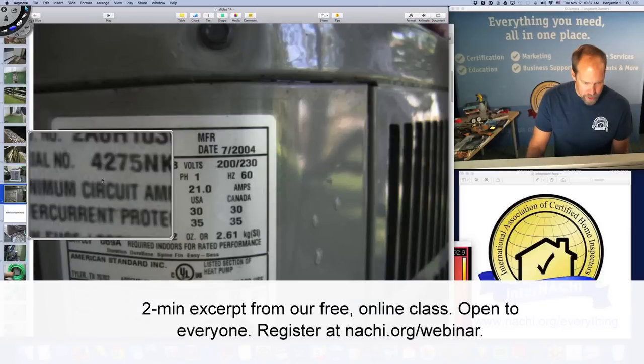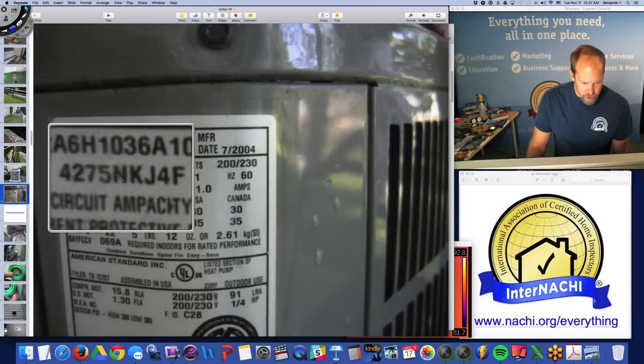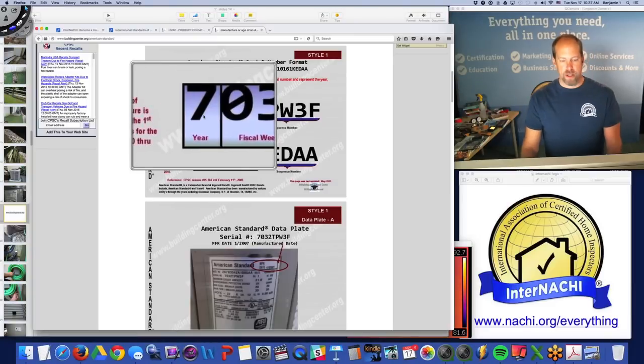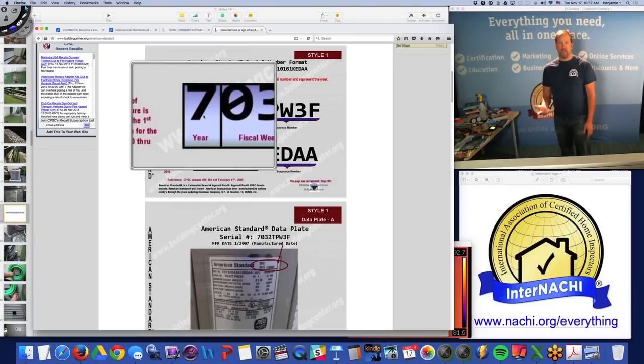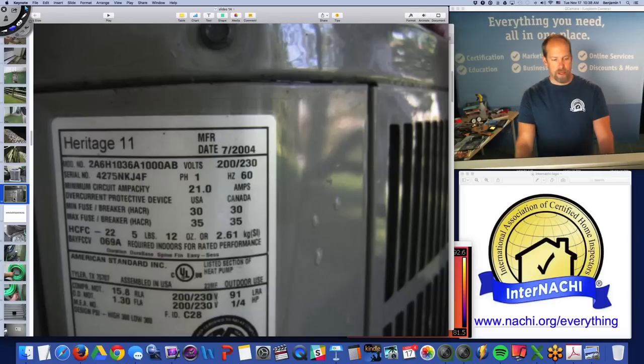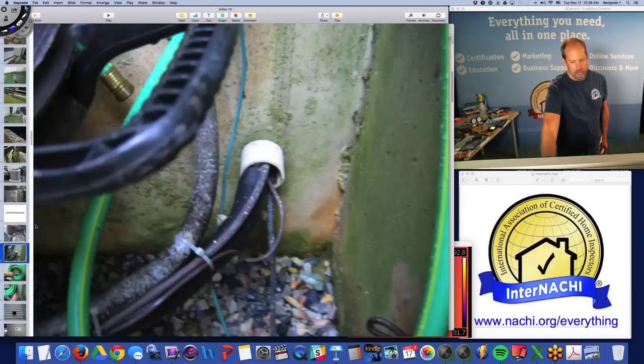We have four numbers followed by four letters in the serial number, not the model number. The first number is the year — I have a four, so it's 2004. I can tell my client exactly how old that heat pump is.